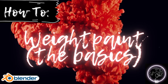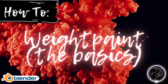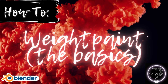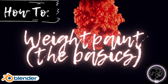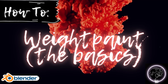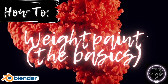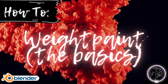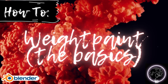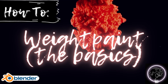Hello everybody, welcome back to another tutorial. Today we're going to cover the basics, overall process, and tips and tricks for weight painting. This is just for the basics of weight painting — not for advanced stuff like making your own base and weight painting all the bones, or making something more complex. It was requested that I make one dedicated completely to the basics of how to weight paint.